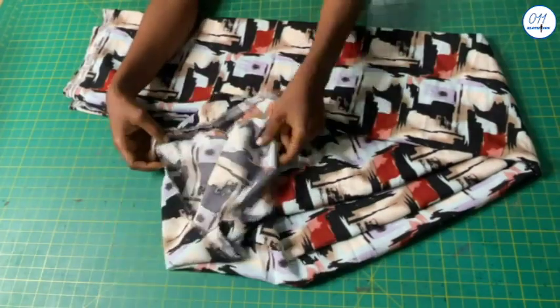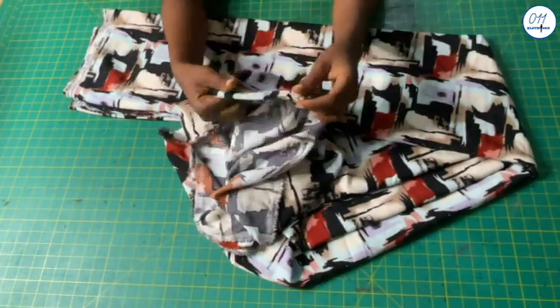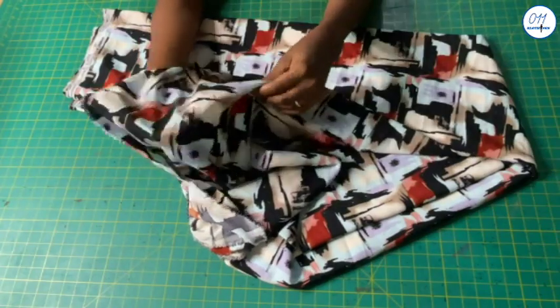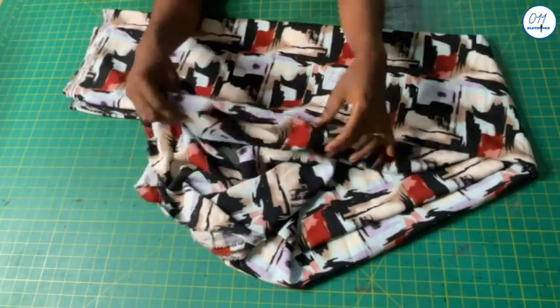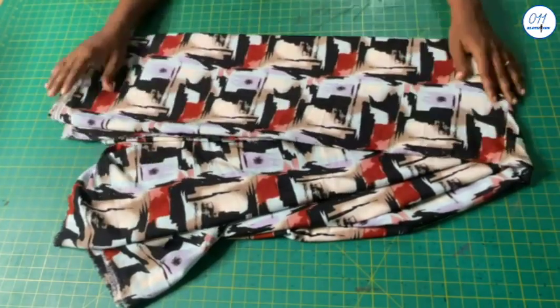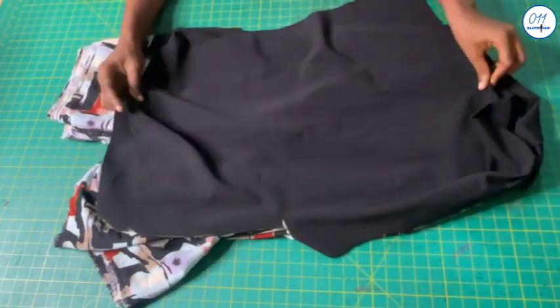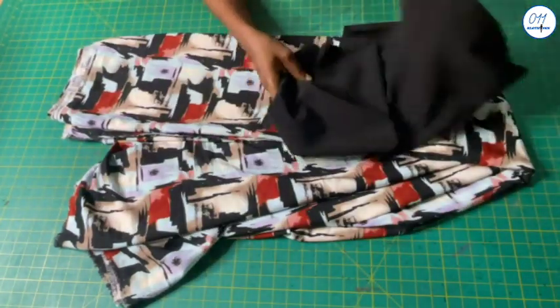This is the fabric I will use to make the jumpsuit — it is a lightweight soft drapey crepe fabric. I used four yards for this jumpsuit. It is very important that you use a lightweight drapey fabric that drapes very well. I will also use this black contrast fabric for the design at the neckline.